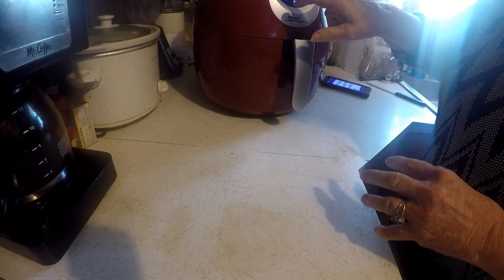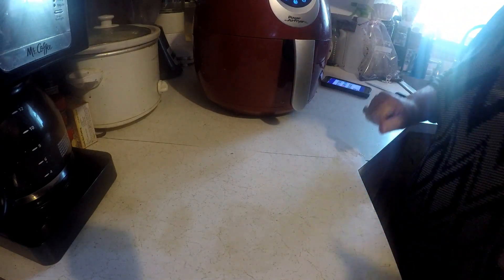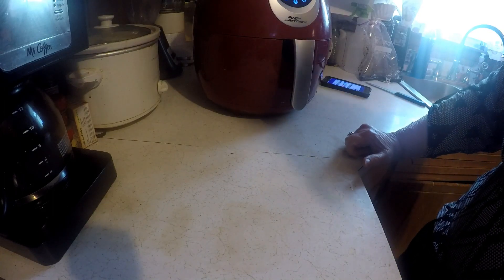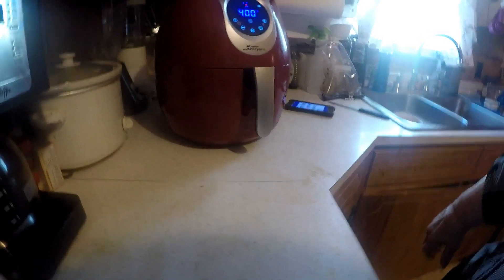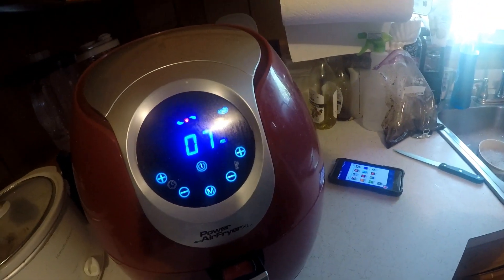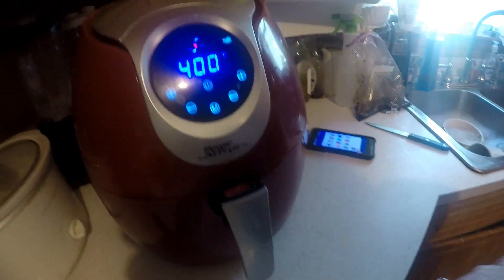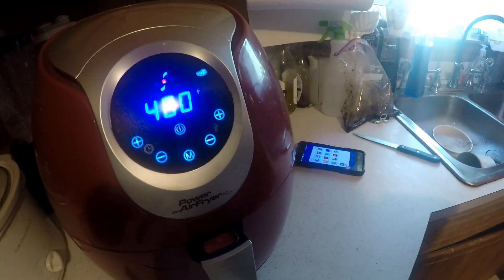Okay, I'm going to cook it for about ten minutes. I've got it going. I've got it on 400 degrees. When it gets done, I'll bring you back.